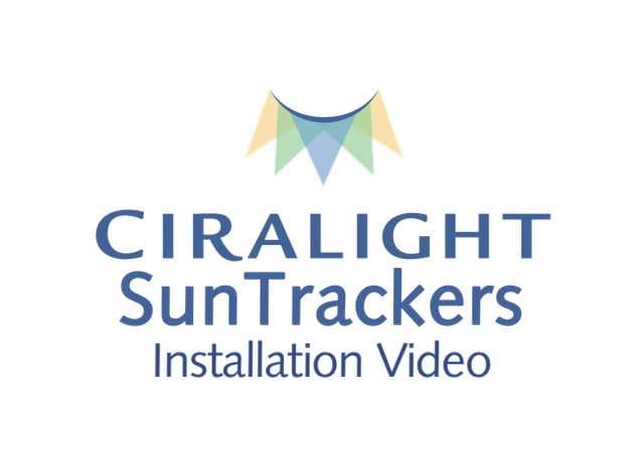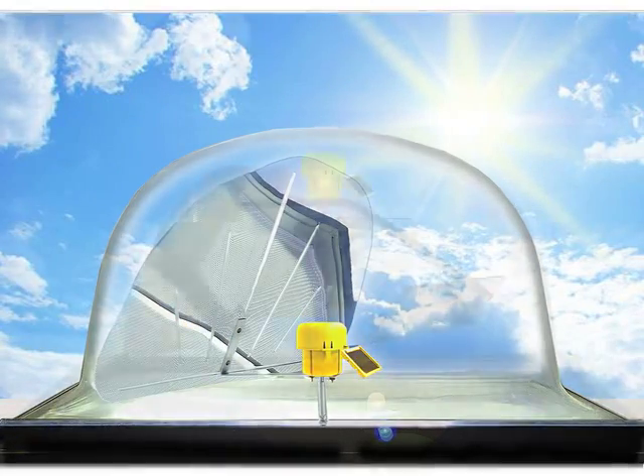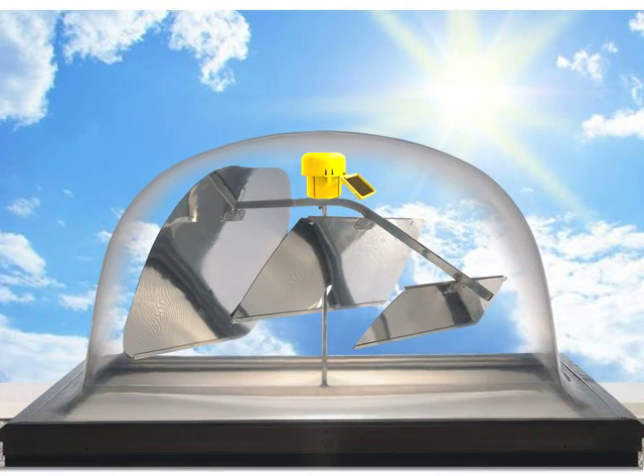Welcome to Sirolite Global's SunTracker 400 installation video. Here you will learn how to install a standard 4x4 single mirror and triple mirror SunTracker 400.